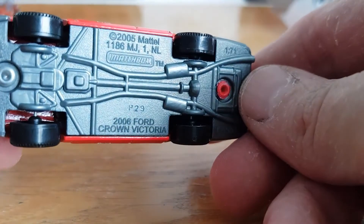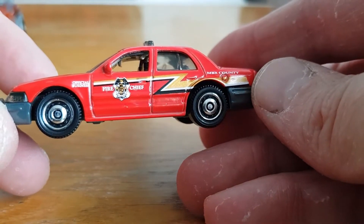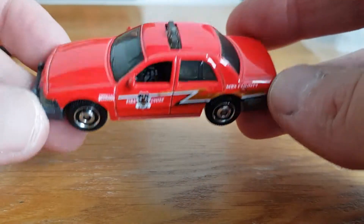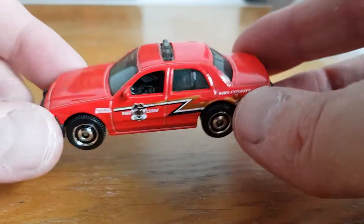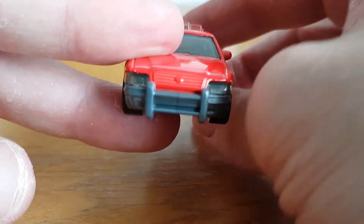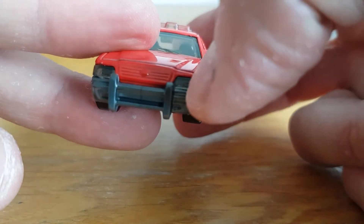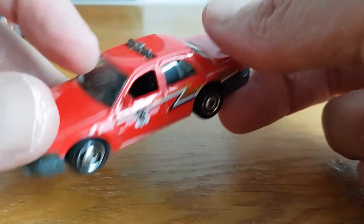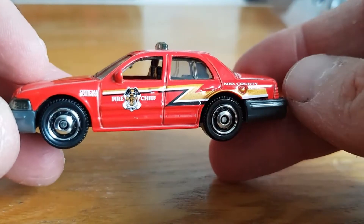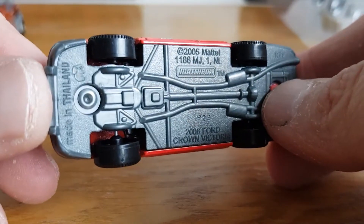Number two of the five-pack is the 2006 Ford Crown Victoria. The box says it's the Police Interceptor. Very cool in red — I quite like collecting police, fire rescue, and emergency vehicles. The lights are part of the windscreen and they've gone to some effort to give a little light detail, which is pretty cool. No front and rear tampos but the sides are done quite nicely.